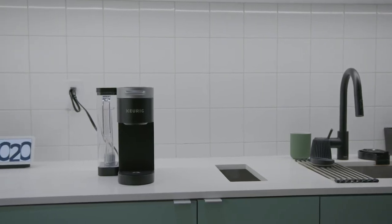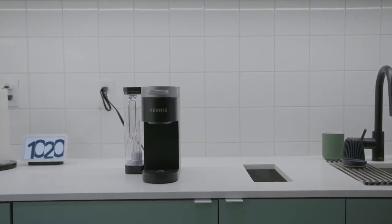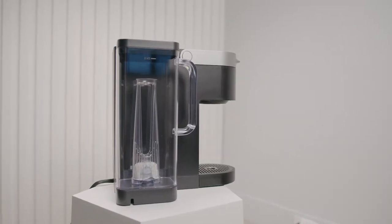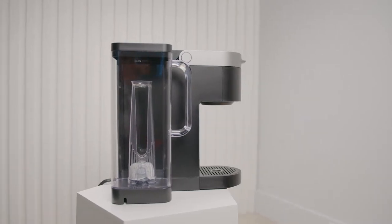Overall, it has a nice design that won't look out of place in most kitchen layouts, but aesthetics don't matter if it's not functional or capable of consistently brewing a full-bodied cup of coffee. Luckily, it's an easy-to-use coffee maker with an impressive performance and it offers all of the essential features needed for a high-quality brew.